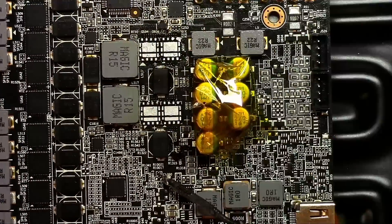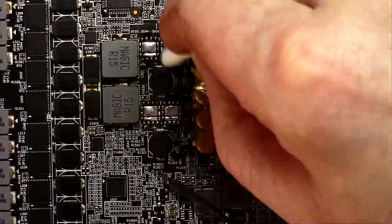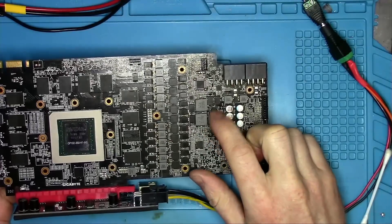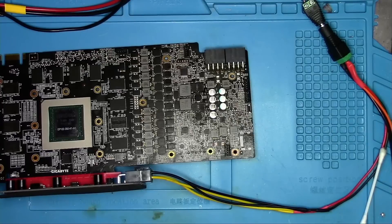First I decided to swap these MOSFETs and see if the bad signal would swap with the good one, but it didn't. So we've eliminated MOSFETs. I also replaced this line of capacitors — they were exposed to excessive heat which caused them to turn dark yellow, potentially becoming dry and not working properly. But this also didn't help.